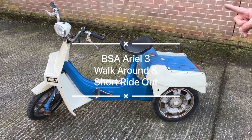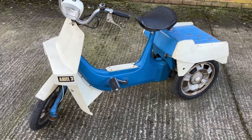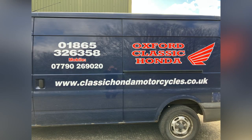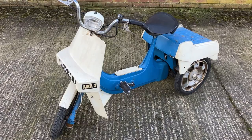Hi, today we're having a little walk round and a little ride out on an Aerial 3 49cc. We're up at Oxford Classic Honda. Charlie is letting us have a look round and a little ride out.